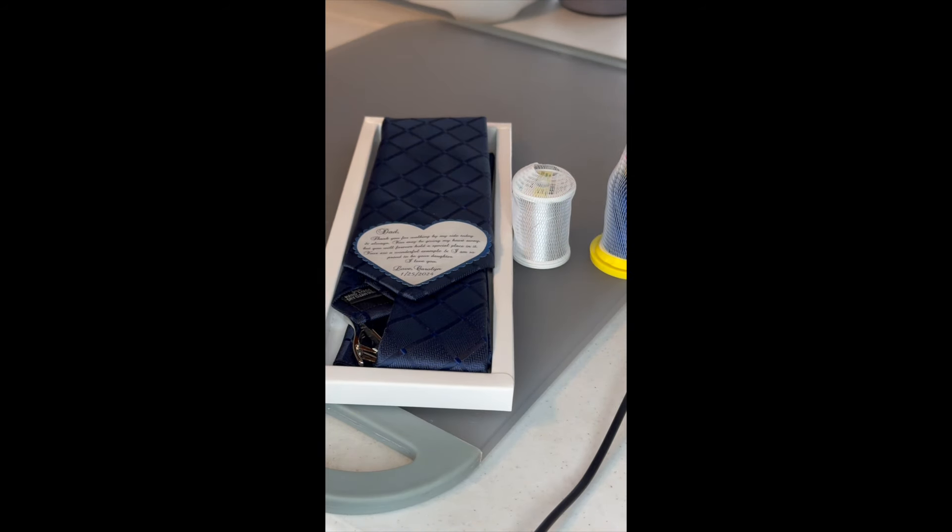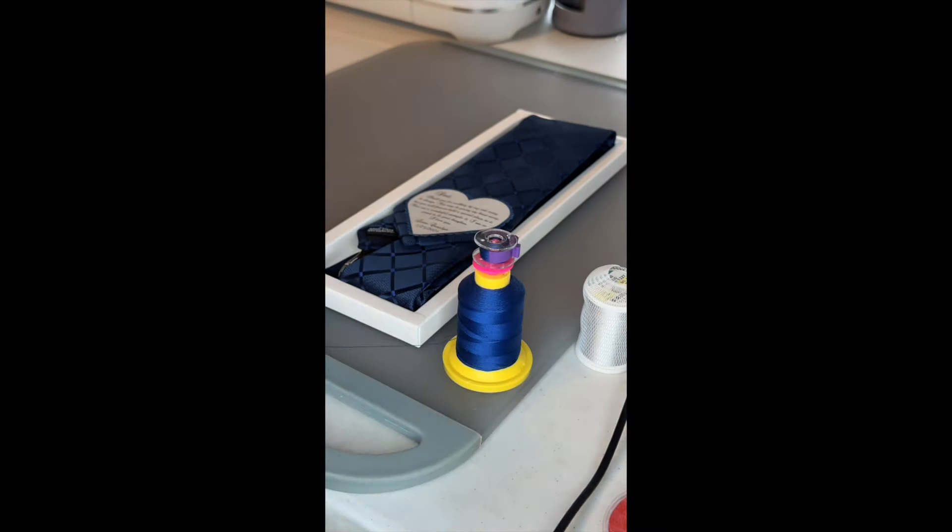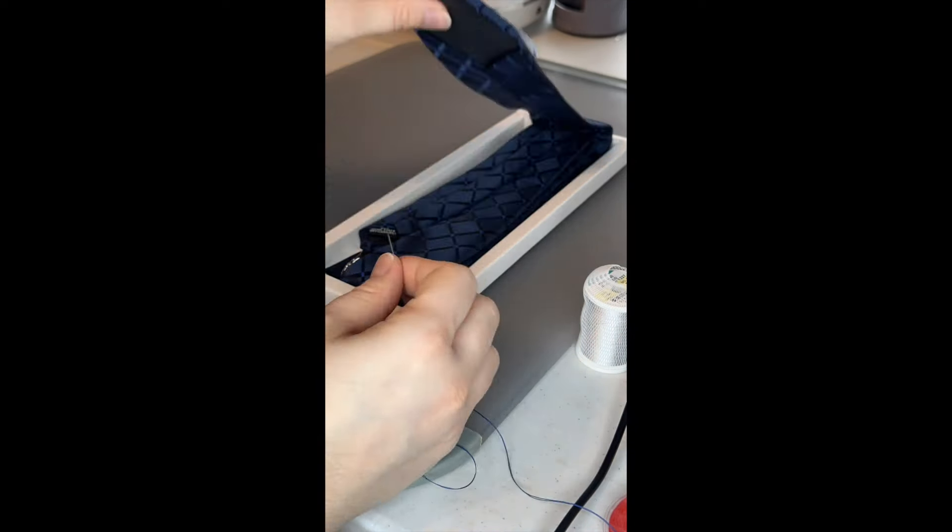Now they're ready to sew on to our ties. Here I am threading the needle. Line up the heart with the tie. And if you want my blank heart template, you can get it on my Etsy — link is in the description box below.